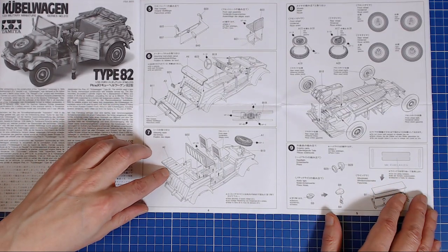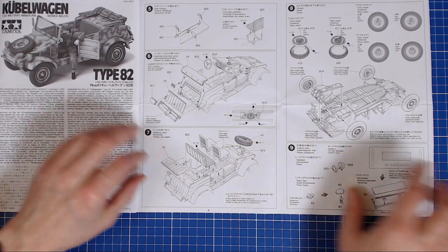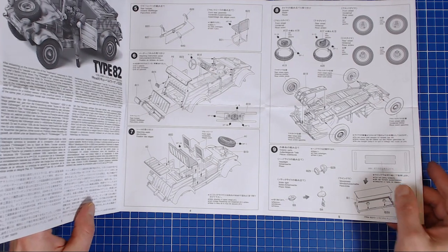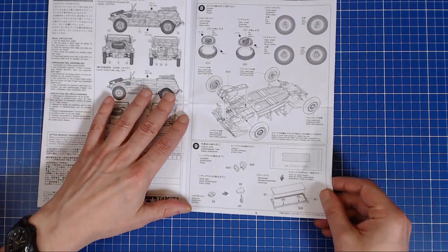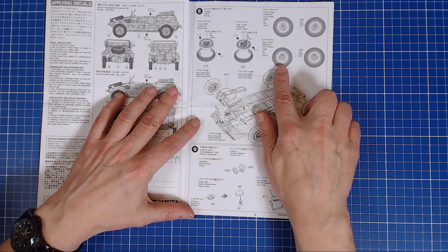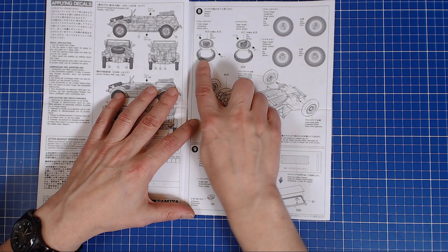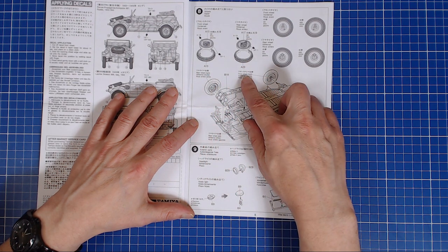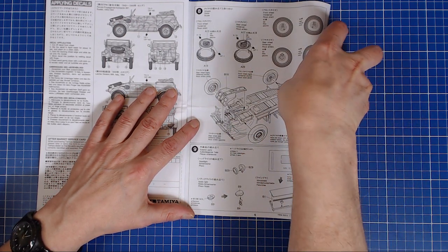Step seven: trunk door, rear seats, front seats, and spare wheel — very simple steps. This is a kit you could probably build on the weekend if you really pushed it. Looking at the wheel assemblies: the rear wheels are nice because you don't have to mask them, but sadly the fronts aren't the same. So you'll still need to mask those front wheels when you paint, or hand-paint them.